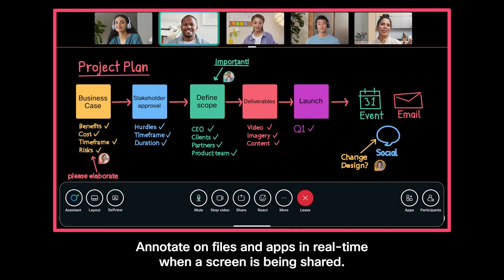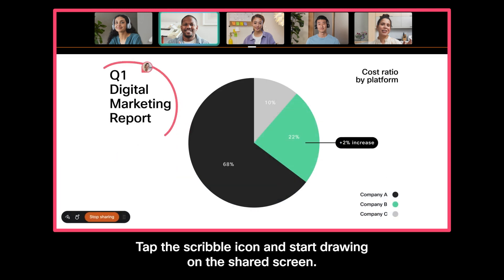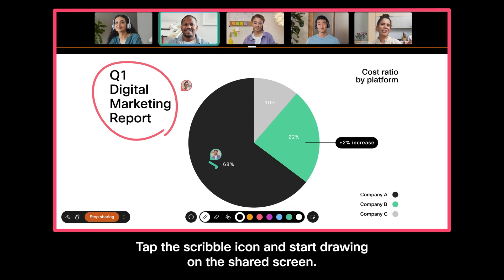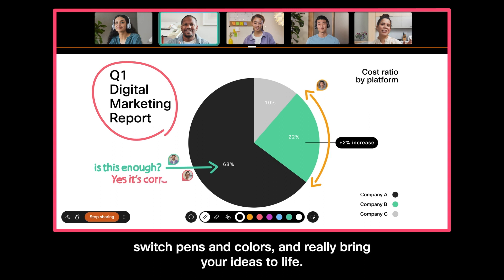Annotate on files and apps in real-time when a screen is being shared. Tap the scribble icon and start drawing on the shared screen. Draw on the shared screen, erase what you don't want to keep, switch pens and colors and really bring your ideas to life.